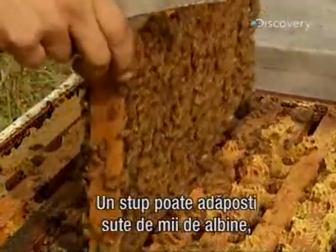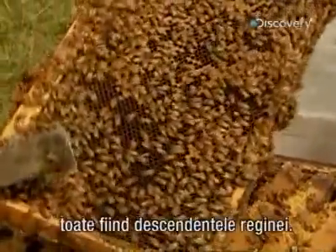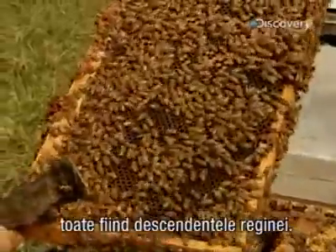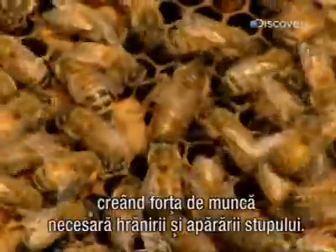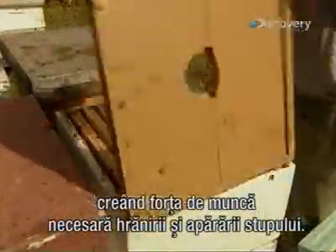A hive can house hundreds of thousands of bees, all descendants of the prolific queen bee. The queen bee lays up to 2,000 eggs per day, creating the workforce needed to feed and protect the colony.